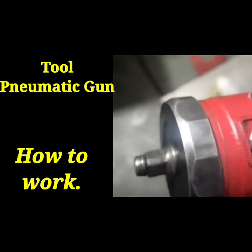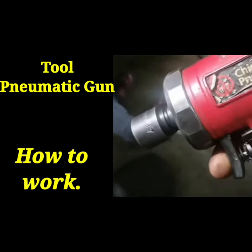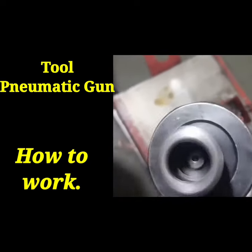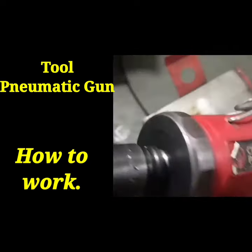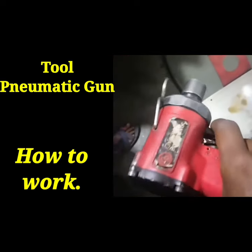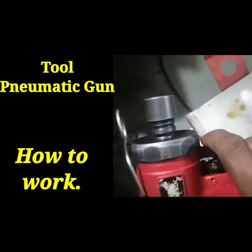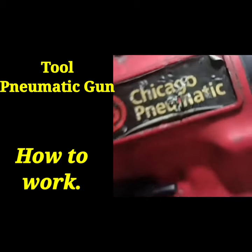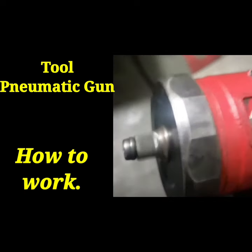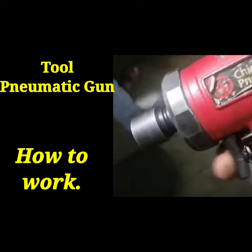Hi friends, today I show you how the pneumatic gun works. This is a pneumatic tool for tightening cap screws and nuts, or loosening them. It has a connection from the pneumatic pipe coming from the compressor side, and when I press the gun it will tighten or loosen the nut or cap screw of the engine.